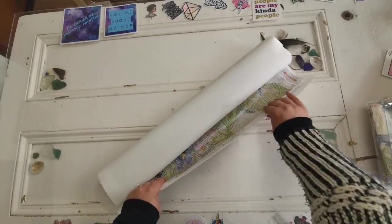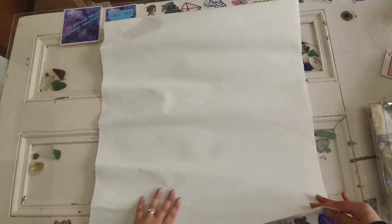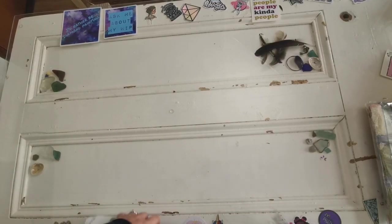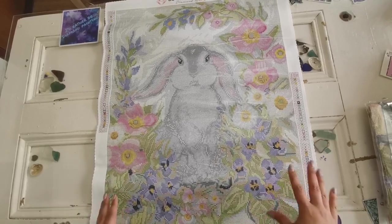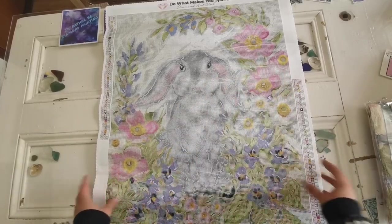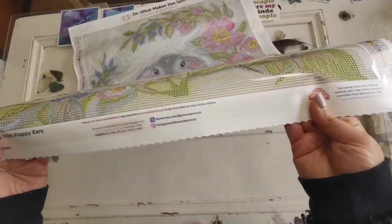Now let's have a look at the painting itself. I'm just going to roll it back a little bit so that you can see it nice and flat. This is so cute — thank you so much for sending this to me. It's adorable. This isn't too big; it's actually a really good size for my table. Again, this is a 51 by 66 centimeter painting. You can see here there's the rabbit and the pretty flowers. There's a legend on both sides and there's the logo at the top — 'Do what makes you sparkle.' We've got the details about the artist at the bottom and all kinds of other information that you may need.